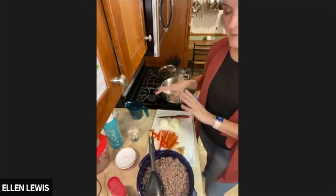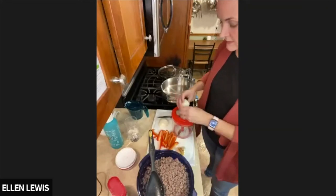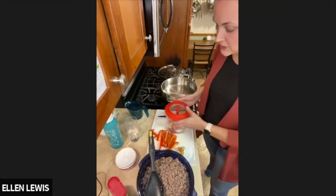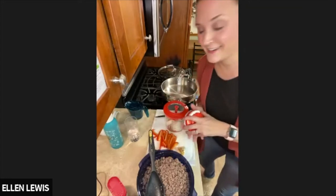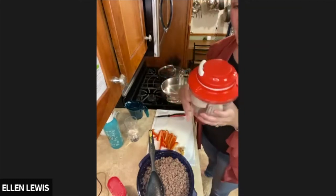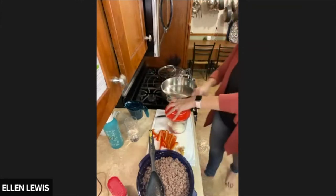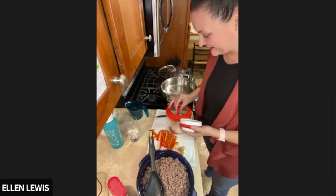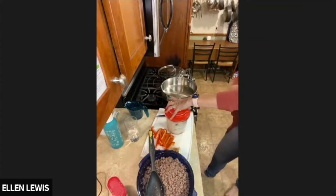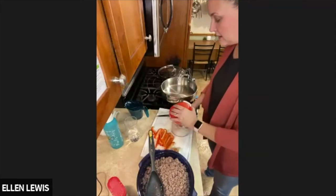Now I'm going to do some onions first. I have yellow jumbo onions and I'm going to put them right in our chopper. I love the chopper especially for onions because I get so teary-eyed cutting them. It's a pull-string chopper with a rubber base so it sits still on the counter. And you just go — look at that, how quickly I chopped that onion!